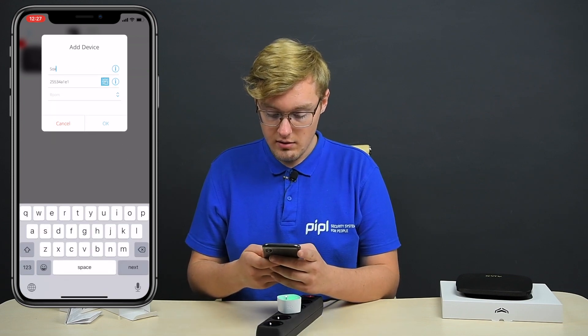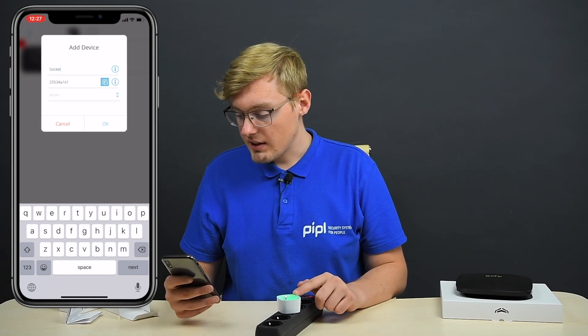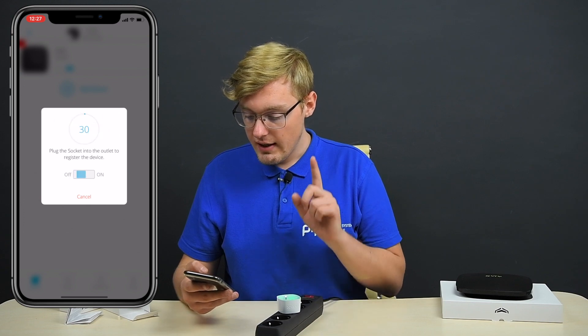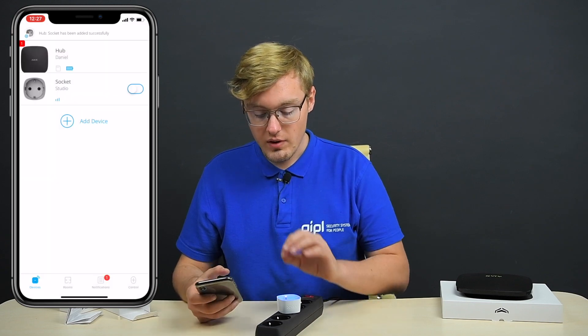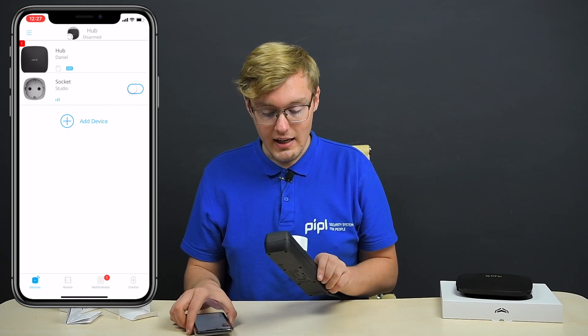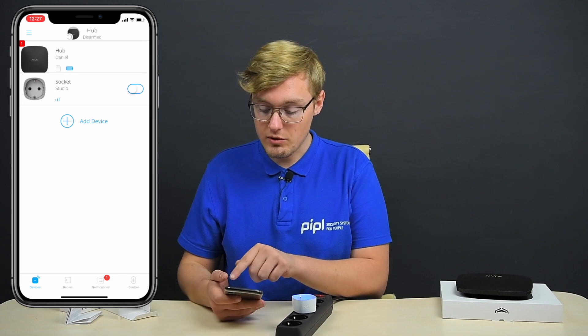Naming it 'socket' because it is a socket, and assigning a room — a studio. Pressing OK. And now you can see it changed the lighting to blue, meaning it's turned off. You can also see this on my phone screen — it is turned off.